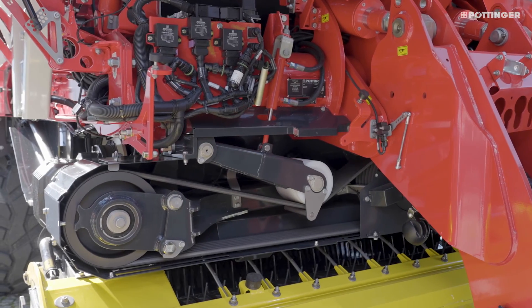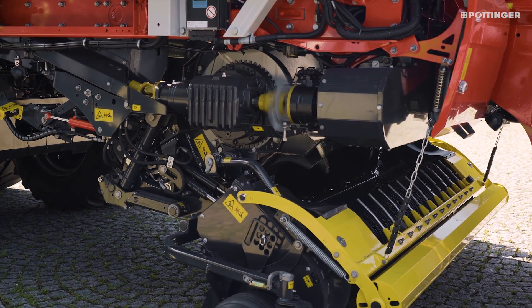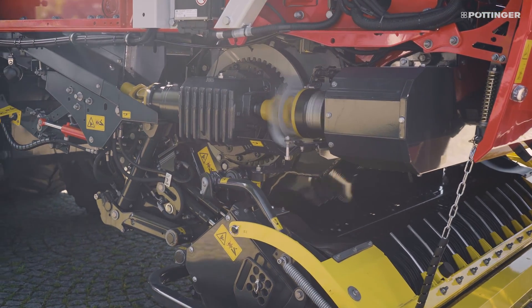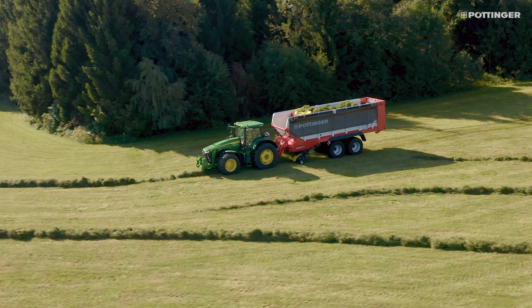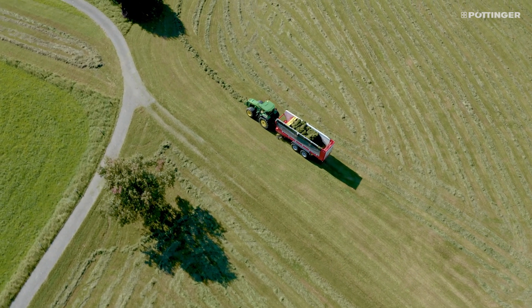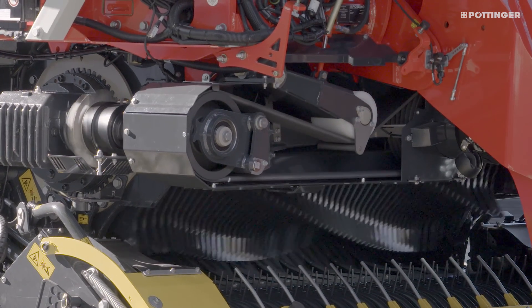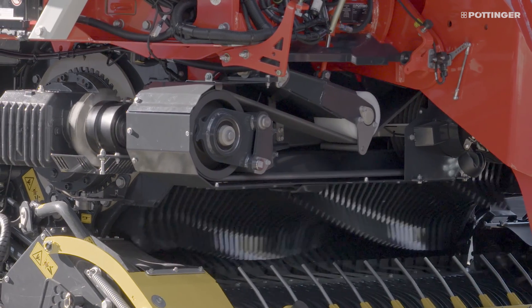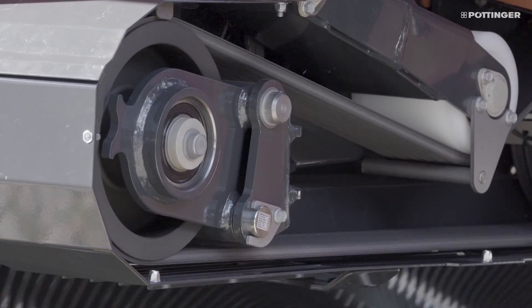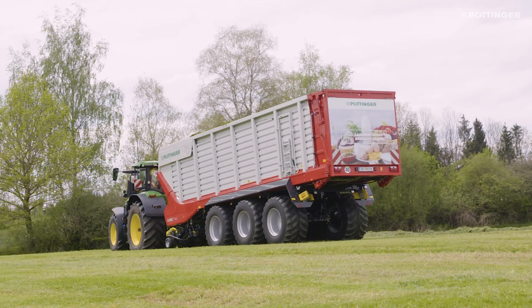The innovative drive system with a belt drive and angular planetary gears in the rotor delivers maximum power coupled with extremely quiet and smooth operation. Thanks to their soft start characteristics, the rotor and beater driveline can be switched on and off even under load. The damping effect of the power band protects the components and ensures a long service life.